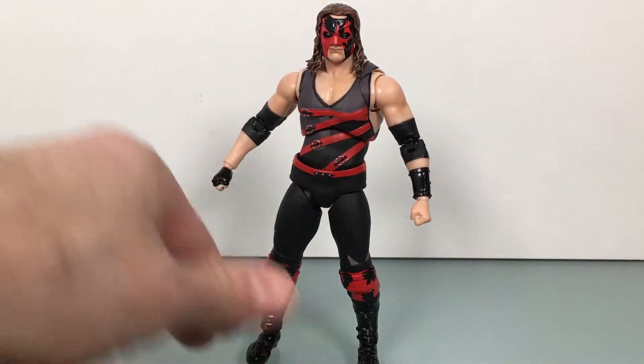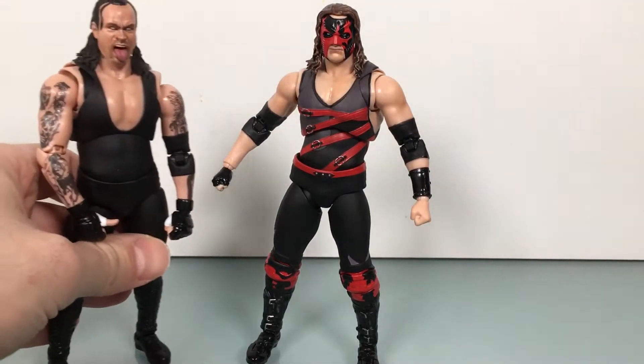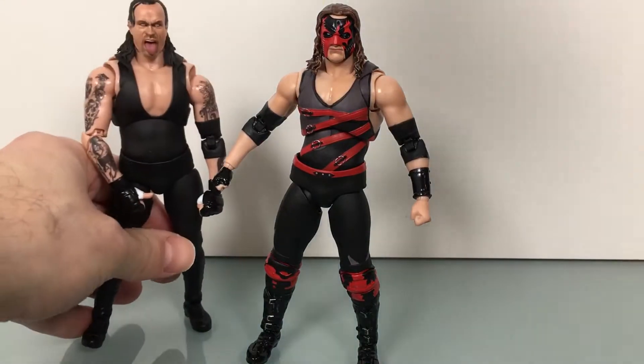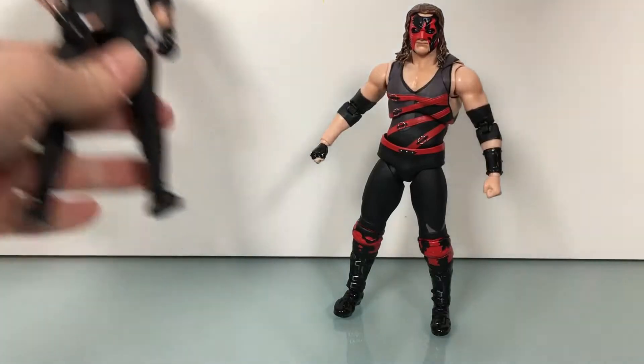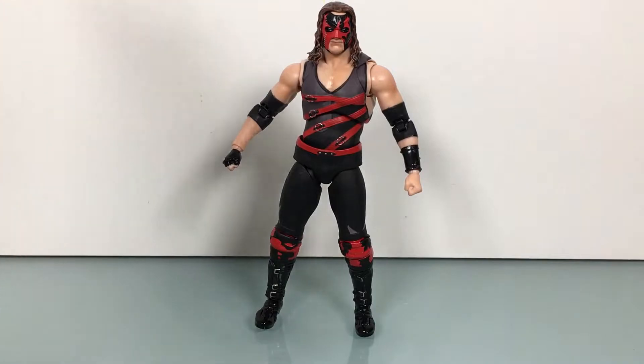This is SH Figuarts. He's a decent figure. I think the Figuarts Kane and Undertaker — who I haven't reviewed yet — there's a size comparison between them; Undertaker's a tad bit bigger. These are the best two of the line thus far, definitely better than The Rock, Triple H, and Stone Cold, because overall their likenesses look a little better and the body shapes feel a little better.